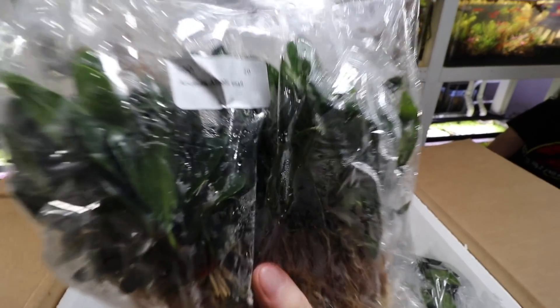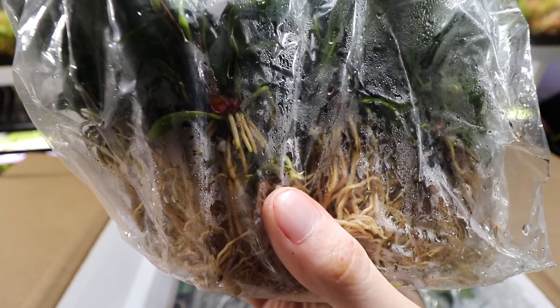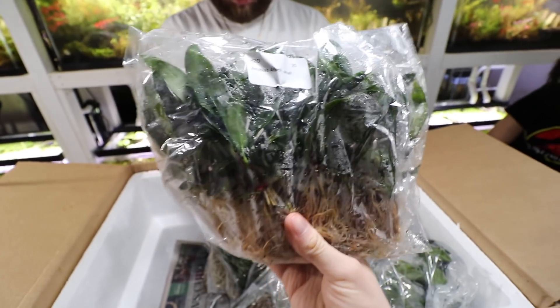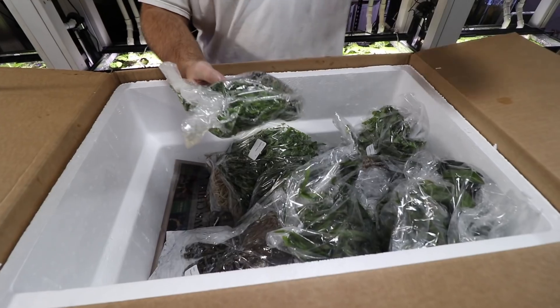These Anubias are really cool because they actually have a red rhizome — as you can see right there. They're one of the only Anubias with a different colored rhizome, so those are really neat.